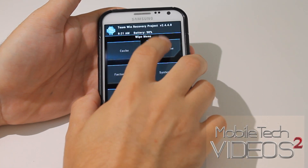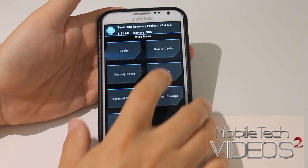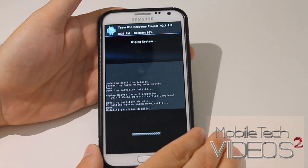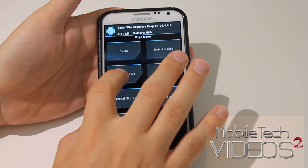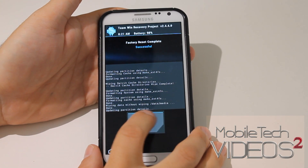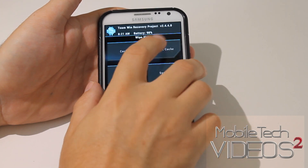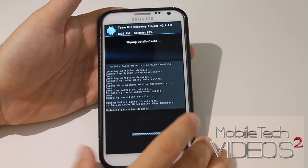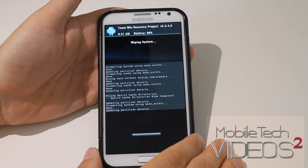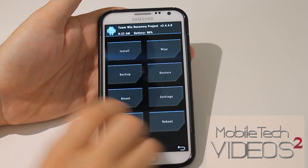That's got it. Then you want to do Dalvik Cache — that goes by quickly. Then you want to do System. This is going to clean everything out. Now I like to go around again just to make sure everything is good. And that's it, that's all the wiping we need to do.